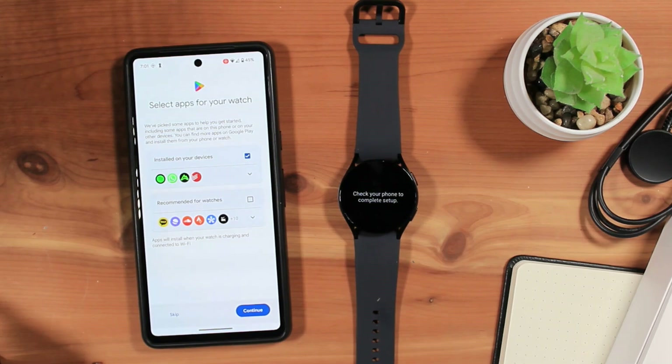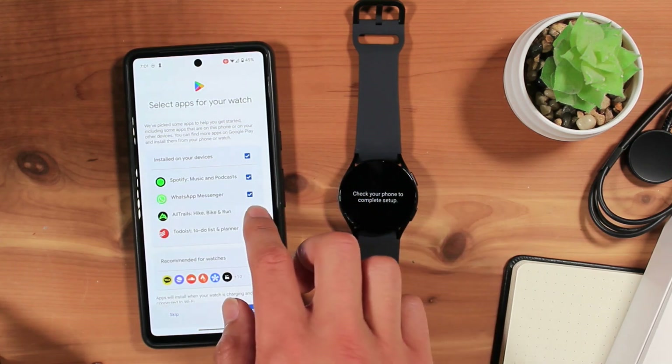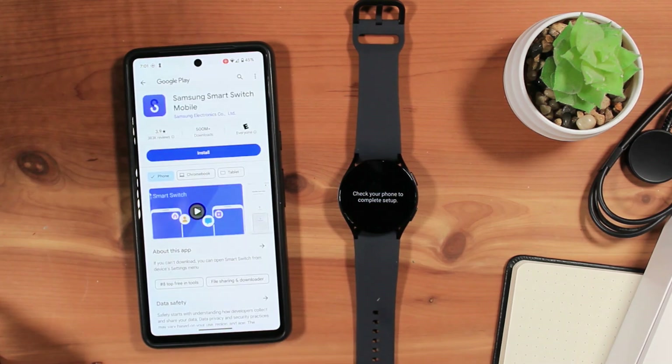Google suggests apps to install on your watch based on the apps on your phone. Check the ones you'd like to install on your watch, or uncheck apps you do not want installed. Tap Continue. If you would like to have automatic watch backups, you'll need to install the Samsung Smart Switch app. Tap Next. Since this is not required and you can always install it later, I'll skip it for now by going back.